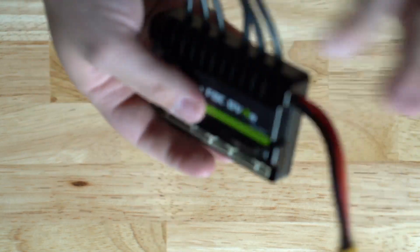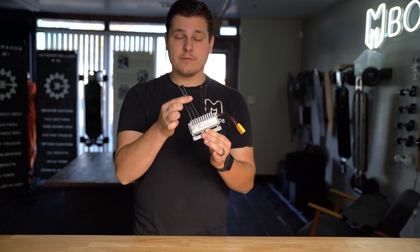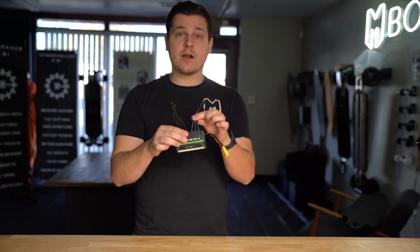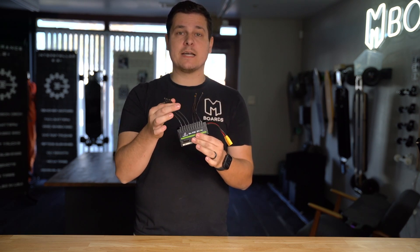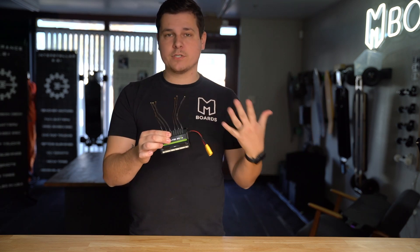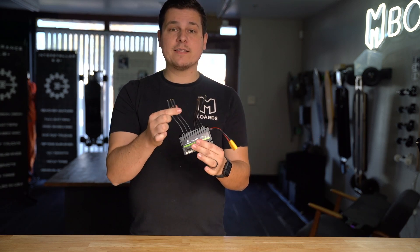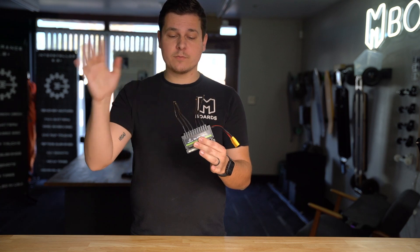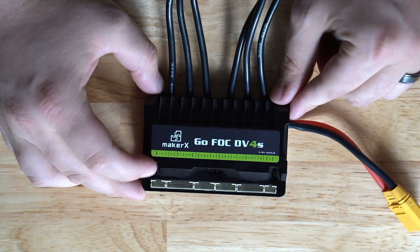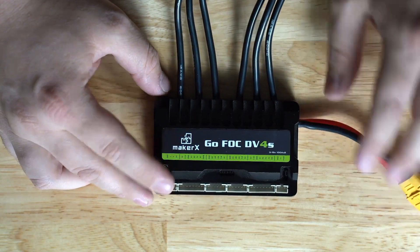Over here we've got our two sets of phase wires. In our case our units have 4mm bullet connectors, but if you were to get this directly from Maker X you might have a different size, so keep that in mind. All of ours matches the motors that we sell, but if you get this from a third party it may have a different size. We use 4mm.